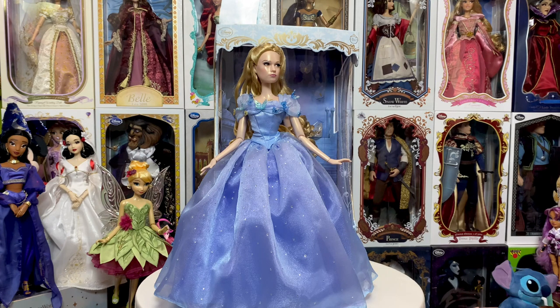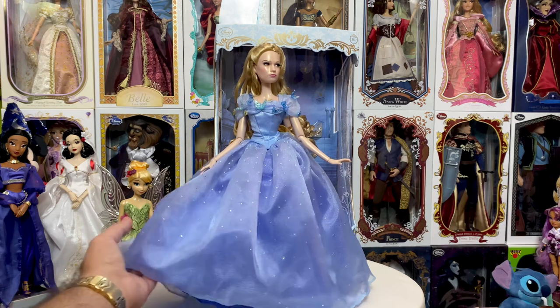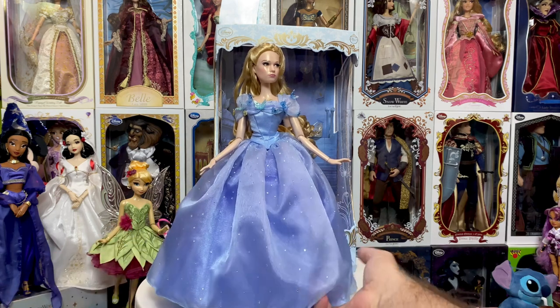Absolutely stunning. If you guys have her and you've debated whether or not you want to get her out, hopefully this helped so you can decide — yes, I will, or nope, that's a lot of dress and I don't have room. But it is truly, truly a beautiful, beautiful doll, and the gown is absolutely stunning.